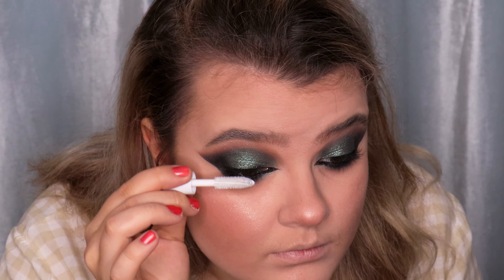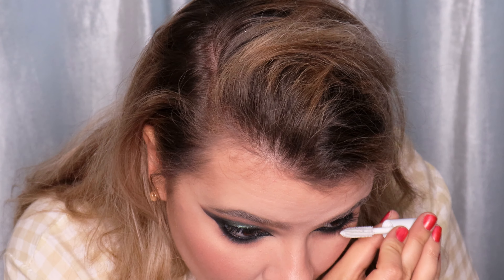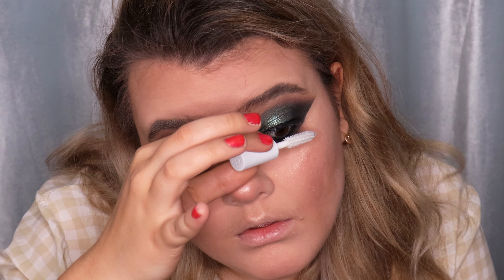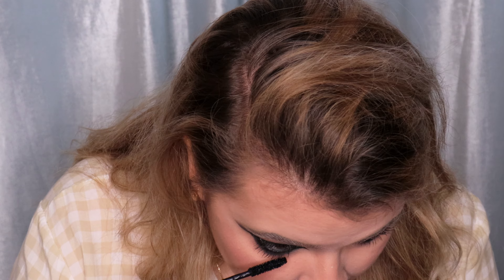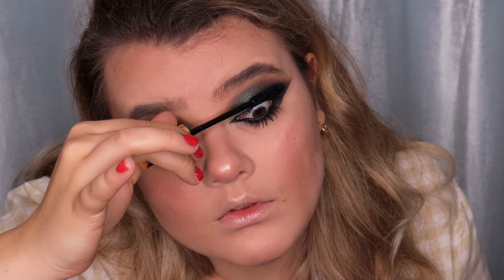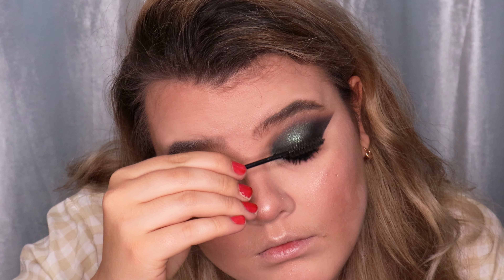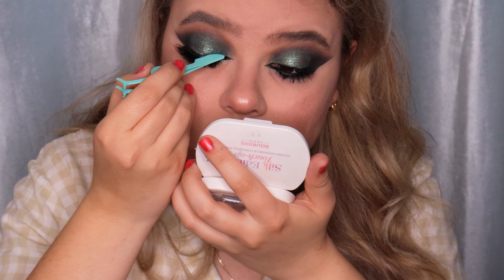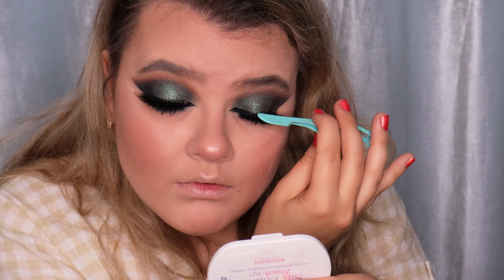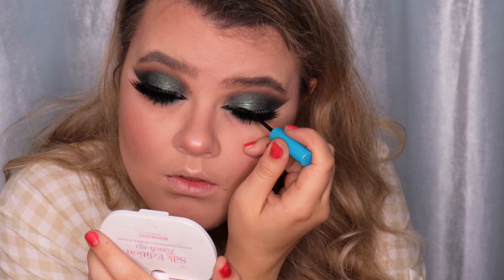I'm applying the lash primer from Dior on the upper and lower eyelashes, then applying the IPSA Loran Noir Radical mascara on both upper and lower lashes, applying the primer and mascara on both sides of the lashes and using a spoolie to brush them. After the mascara dries out, I'm curling my lashes with a curler, then applying fake eyelashes. Don't forget to use mascara after applying fake eyelashes and use eyeliner to hide the lash band.